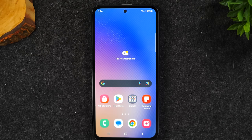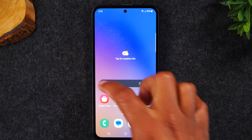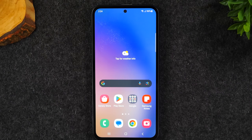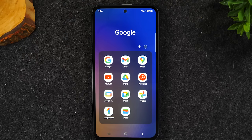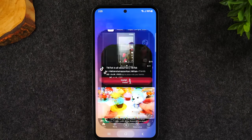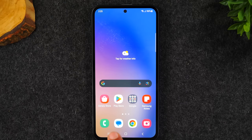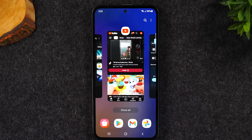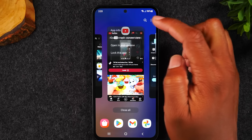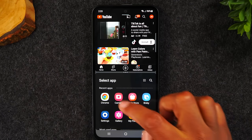I want to show you how to run two apps at one time — one of my favorite features. I want YouTube at the top and Google Chrome at the bottom so I can browse the web while watching a video. First open YouTube, hit home, then open Google Chrome, hit home. Tap your recent apps button in the bottom left corner, swipe to YouTube, tap the icon, and select open in split screen view. That moves YouTube to the top — then tap Google Chrome at the bottom.